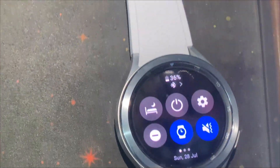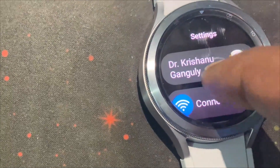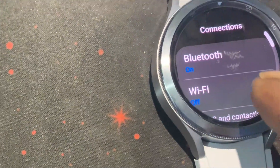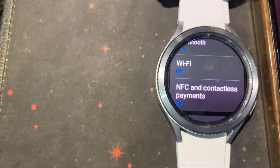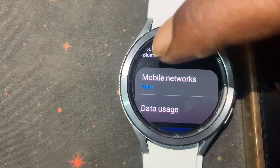Then go to the watch settings. Now tap on Connection. Find Mobile Network, then tap on it.